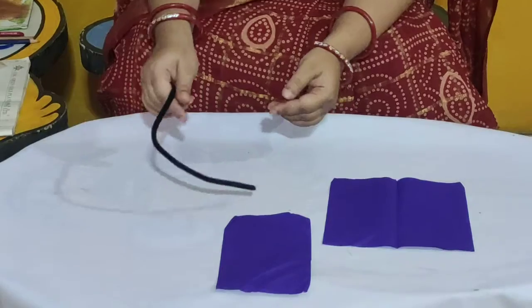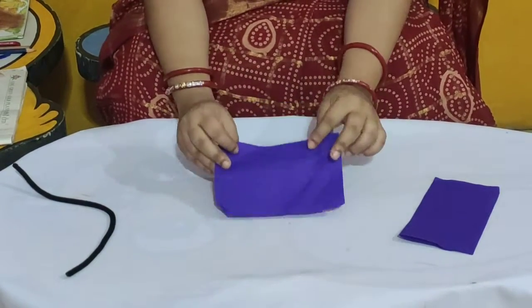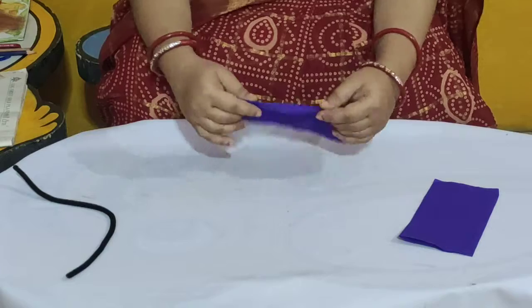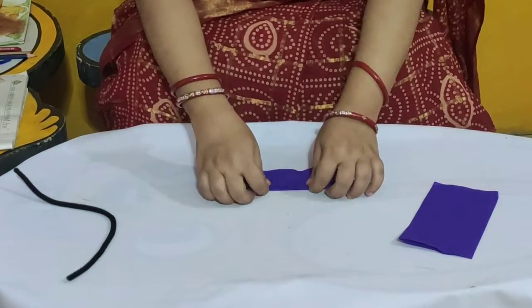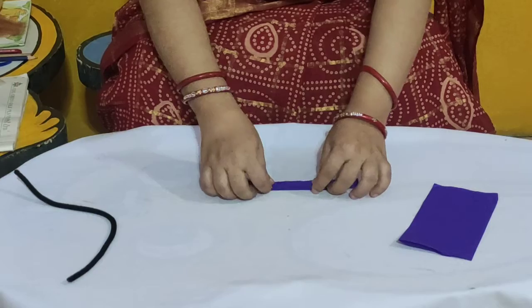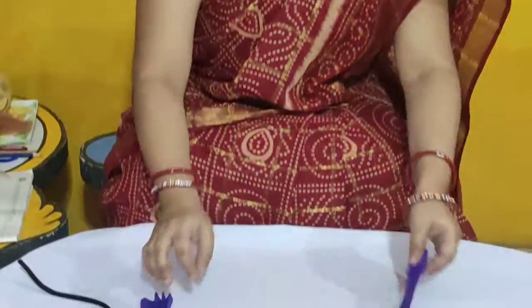These are the crepe papers and we have one pipe cleaner. And now children, what we will do? We will make the accordion style folding. So children, we have to fold it like this — you can fan fold it. So now I am fan folding the crepe paper like this. You have to fold this crepe paper like this — it is called accordion style folding. Look here.